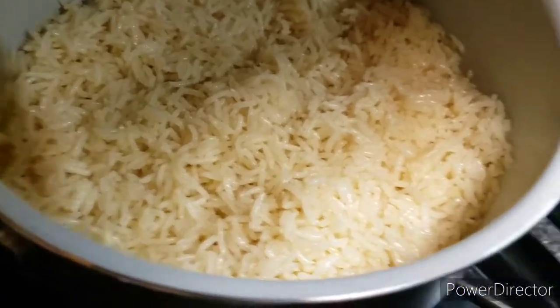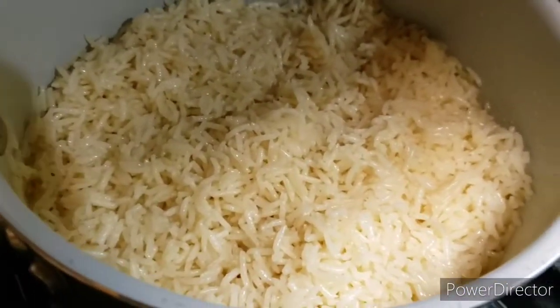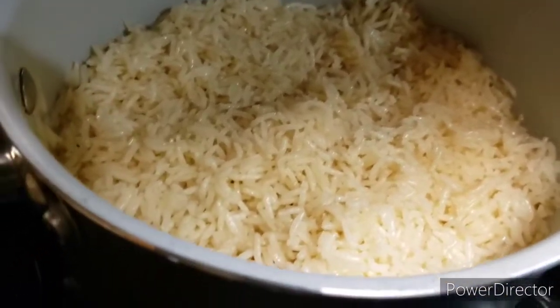Normally when I cook meatloaf, I make mashed potatoes. I didn't want mashed potatoes today, you guys.